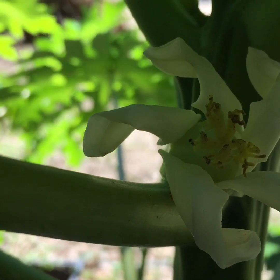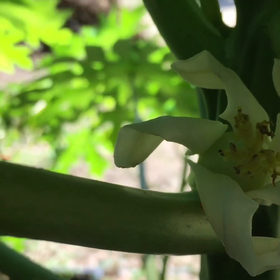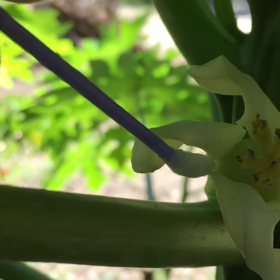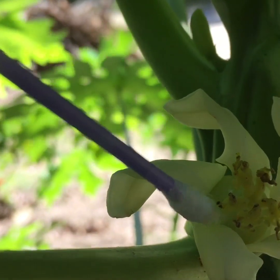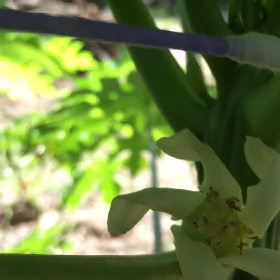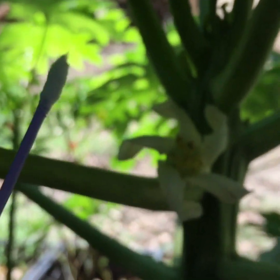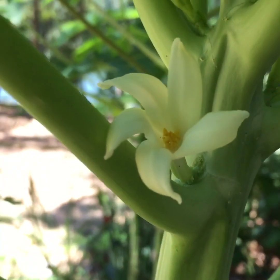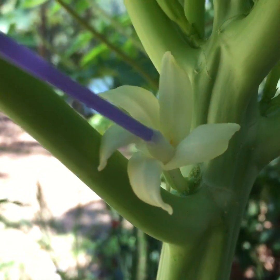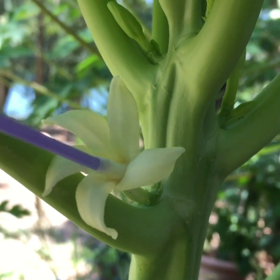This is the female papaya flower — the bisexual one — three days later. You can see it's swelled up on the inside. Looks like it might have took. The tips are browning but we're gonna make sure, because I found another one that has popped up — a bisexual flower — and we're gonna use this. You're gonna want to stick the tip in there, dab it, swirl it.